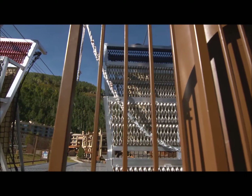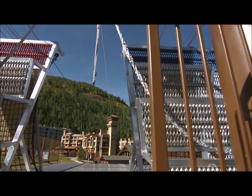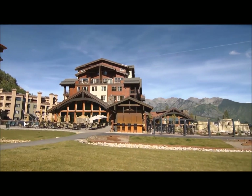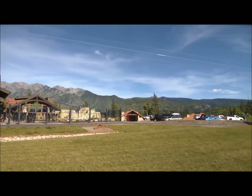The Zip Stop brake assembly is designed to be used as part of a complete zipline braking system and can be used for a wide range of zipline installations. The Zip Stop is suitable for use in both existing and new zipline installations.